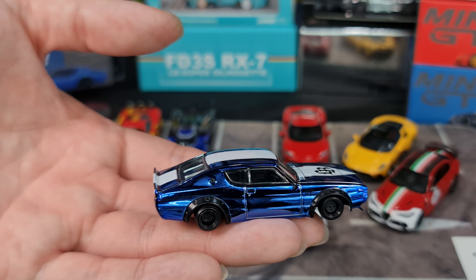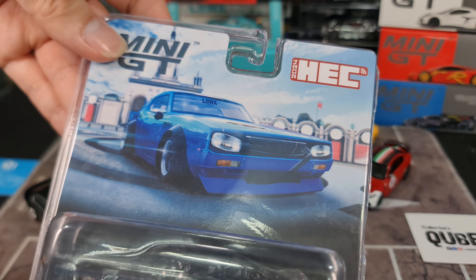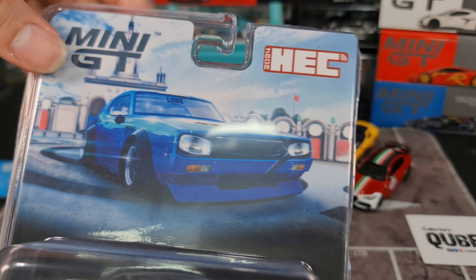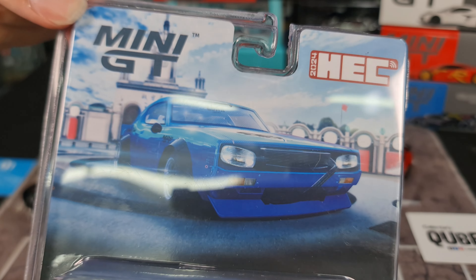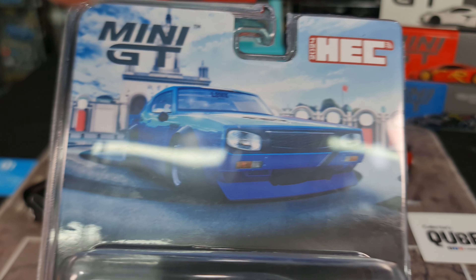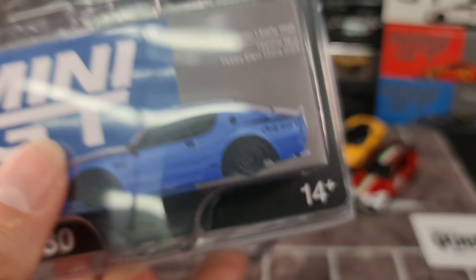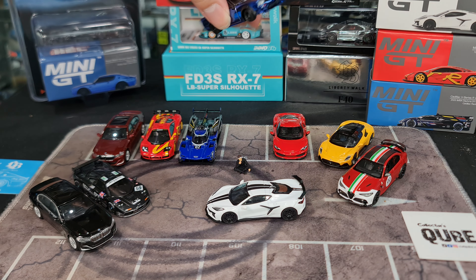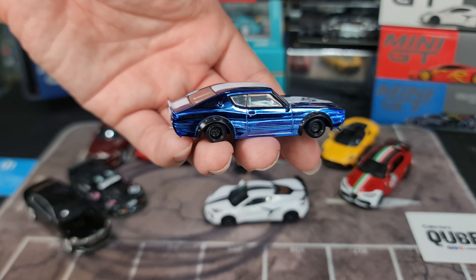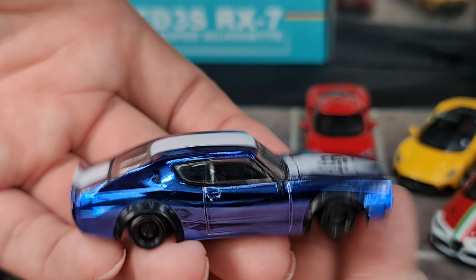The blister packaging features artwork that looks like a 3D rendering rather than a real photo, which is very nice. There's no figure this time - the Tokyo Auto Salon release had the figure in that iconic baby blue. They're doing chrome blue this time around. I don't recall the real car being in chrome blue before, but correct me if I'm wrong - you can show me a link to photos.